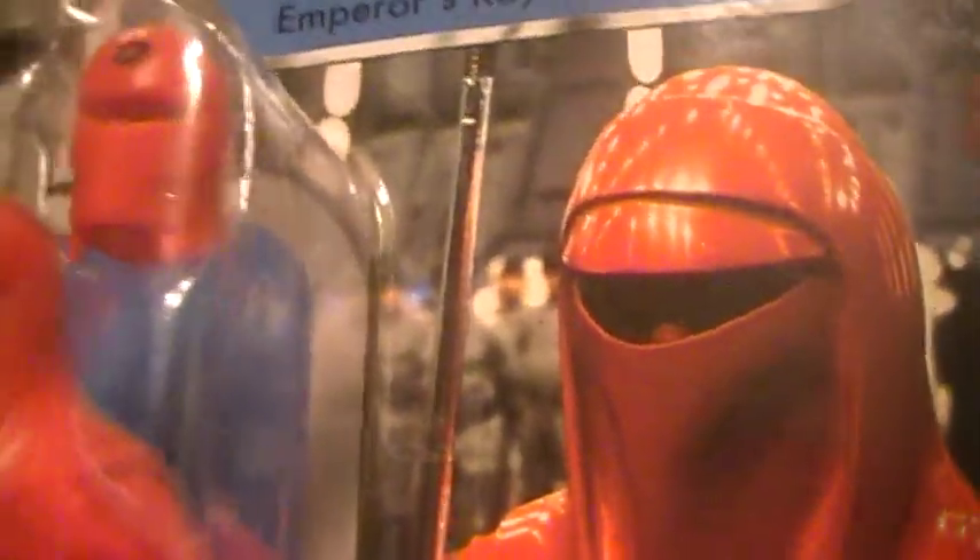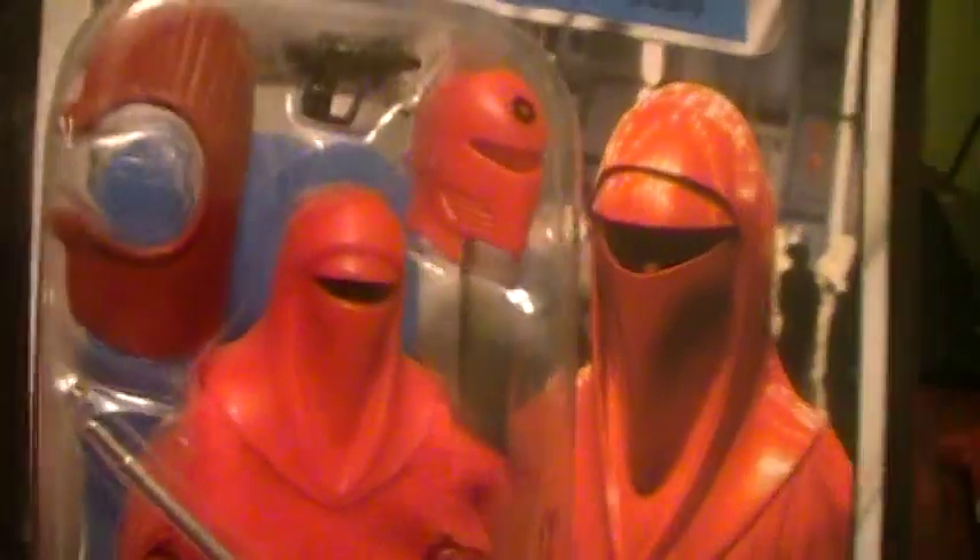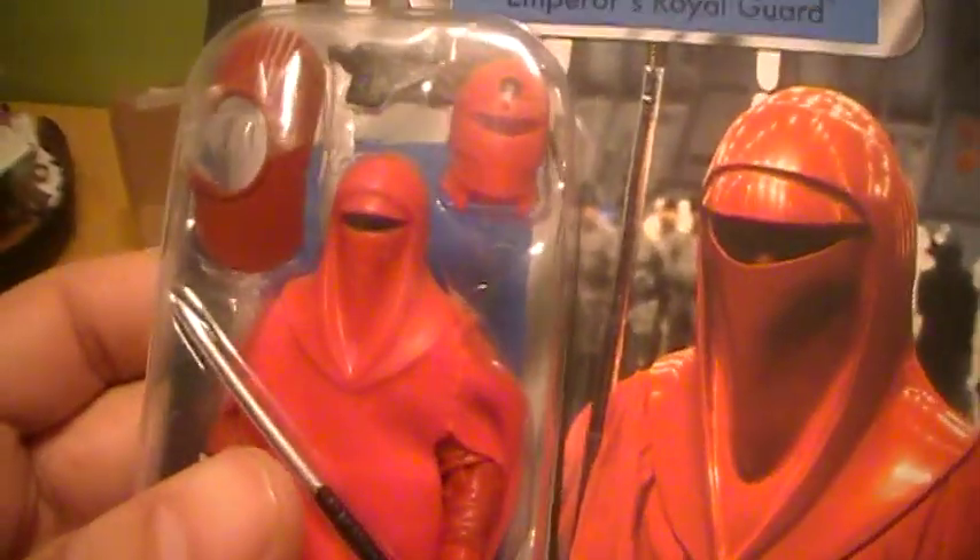The helmet comes off and you do have a face in there. From what I've seen online, there is an actual head of a figure underneath, which is something I wasn't expecting — definitely really cool. I didn't realize that until I did a little bit of research.